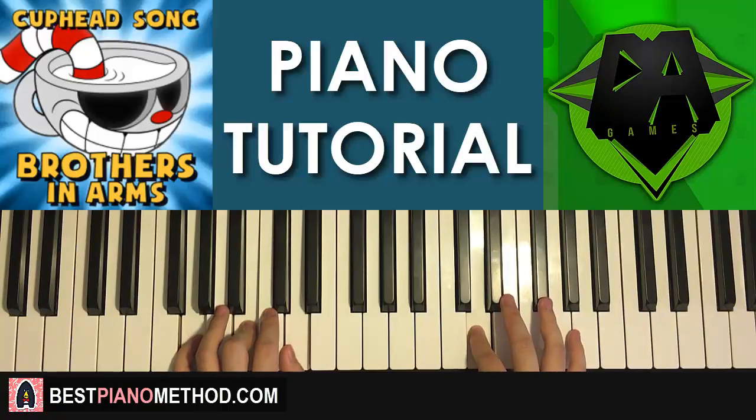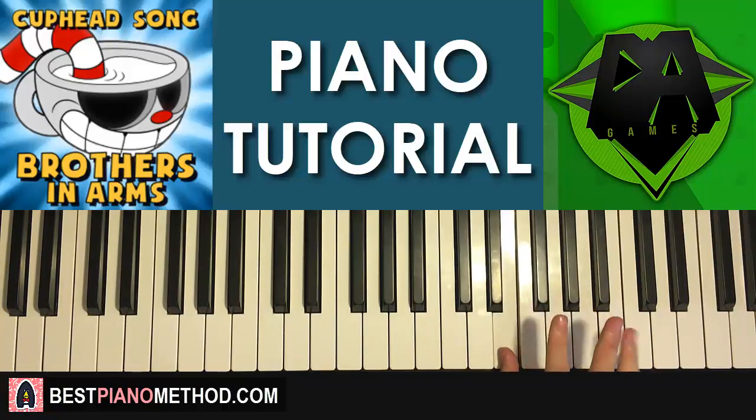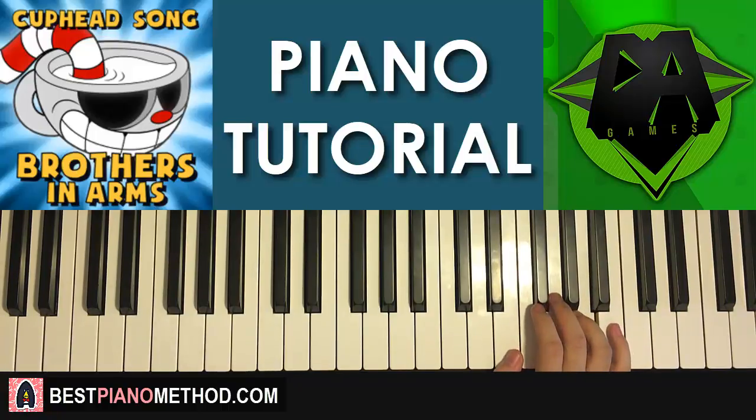Moving on to the third part — the right hand continues up to the B twice this time. So it goes: B, B, A, F-sharp, B, A, F-sharp, A, down to E, E, up to A — like that. One more time: B, B, A, F-sharp, B, A, F-sharp, A, then E, E, A. That's the right hand for the third part.